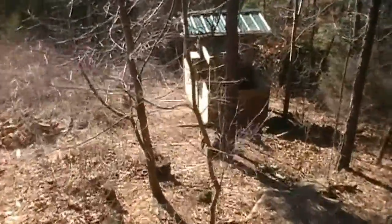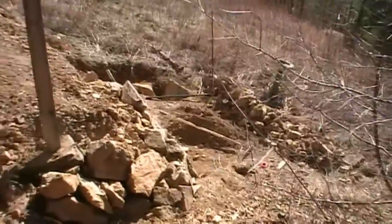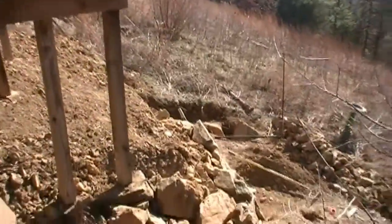Since my little garden is full and I need some space, I'm starting to tear into this front area.